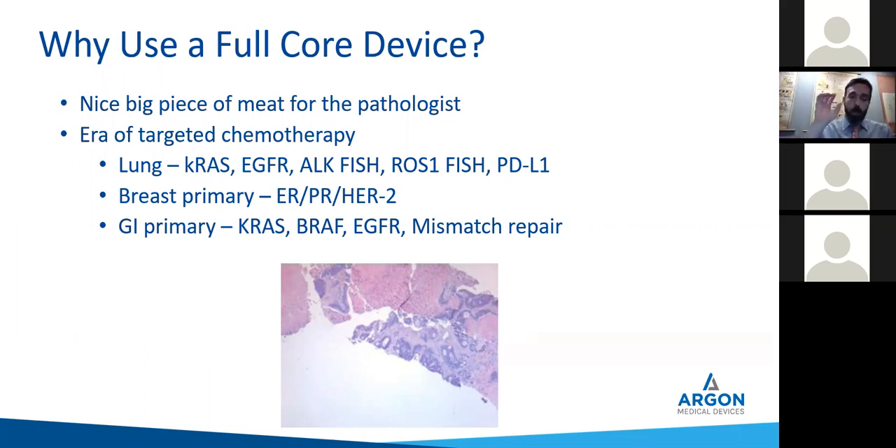With the full core, it goes off to the pathologist so when you call your referring oncologist you can say, hey, it's positive for lung — the KRAS, the EGFR, it's already cooking, you'll have those results within a week. By the time they see the patient, they'll know treatment strategy. Plus in the outpatient setting, we don't have a cytologist here. So you want to make sure you're getting enough for them to make the diagnosis. As you recall, 98% of the time you get enough for diagnosis using that full core device.